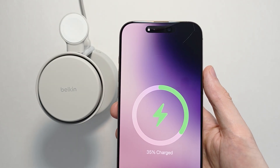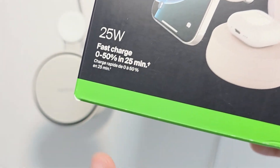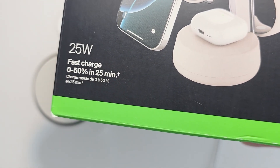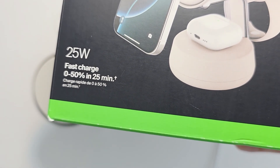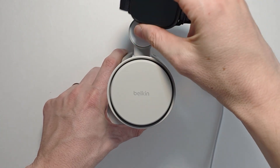You can also get one of these third-party ones. Here's the Pelican 3-in-1, which also says 25 watts. What's cool about this one is you can also charge your Apple Watch and your AirPods.